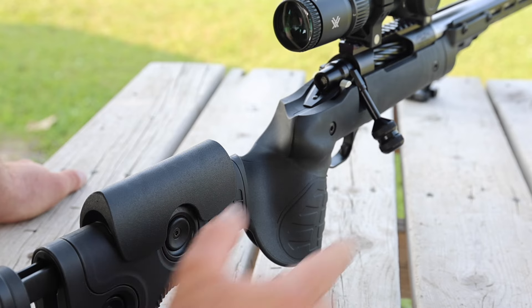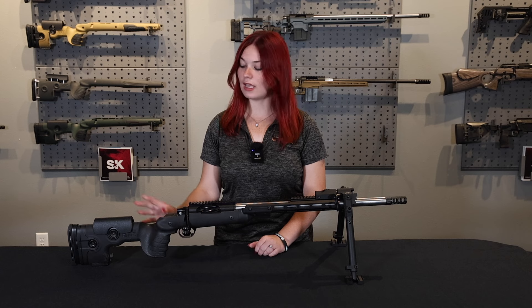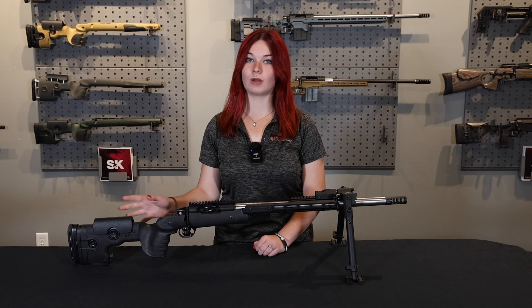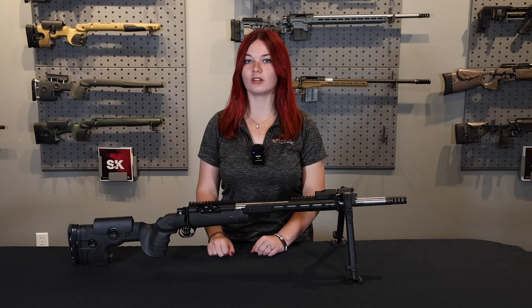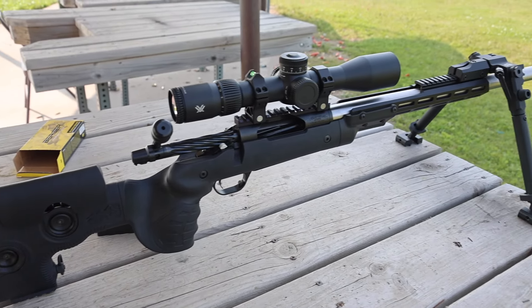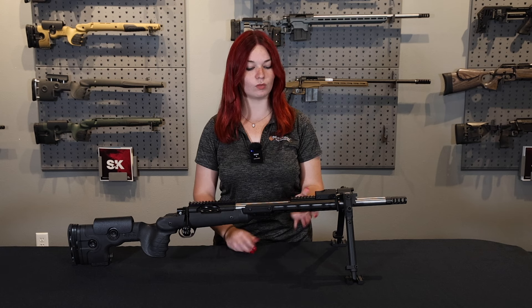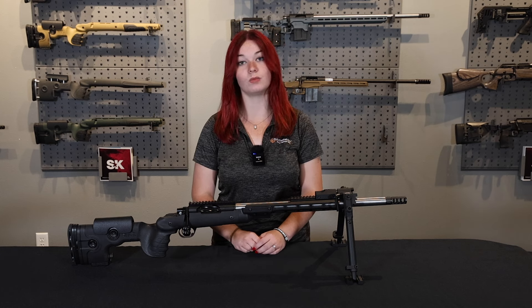Here we have an ergonomic grip, which allows you to get more of a natural feel when you're behind that rifle. One of my favorite features about this, which really sets it apart from all the other GRS stocks, is you have more of a traditional look in back, but as you move forward it looks more modern. You've got your M-Lock and your Picatinny rail, which makes this rifle absolutely beautiful.